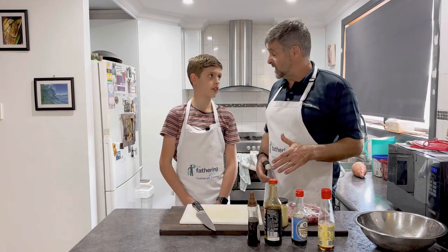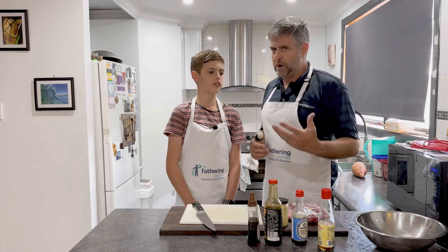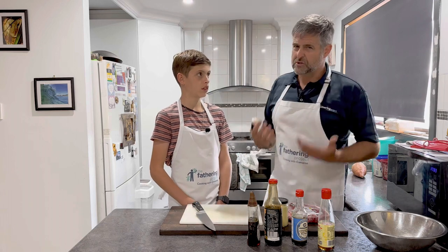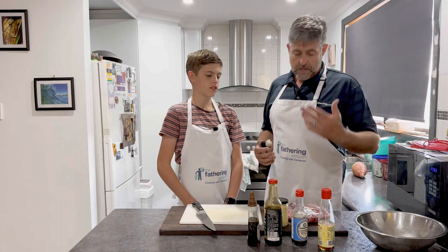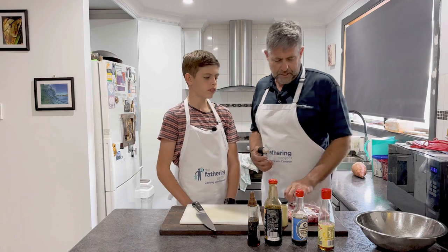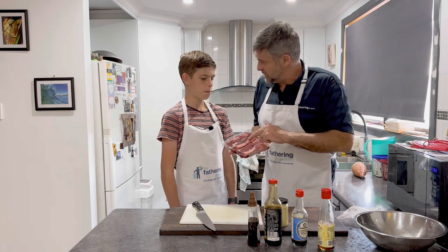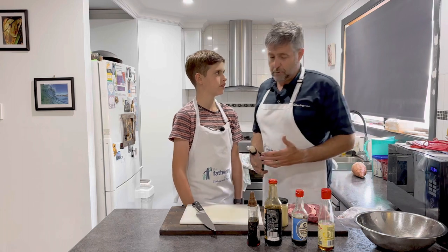I actually bought some porterhouse steaks tonight. The reason I bought porterhouse — and you might think porterhouse, that's expensive — rump was $23 a kilo, porterhouse was $25. For that extra two bucks, I think it's worth spending that little bit more money and getting a nicer cut of meat. Tonight we've got a bit of marbling. We're actually going to trim off some of this fat, not a lot of it, but we're going to make up a simple marinade.